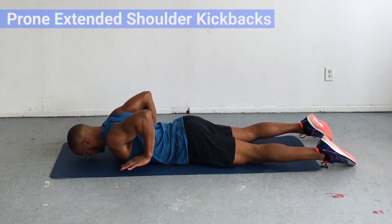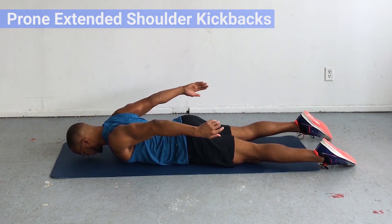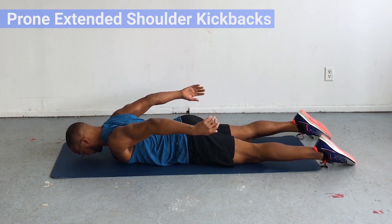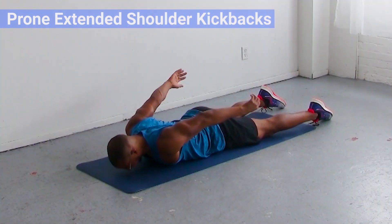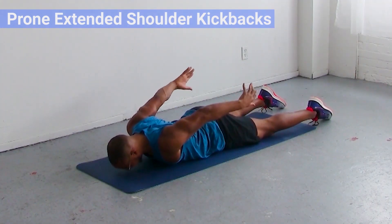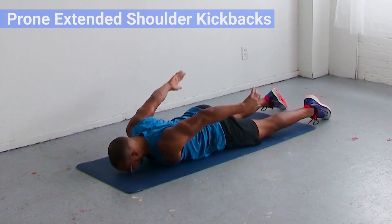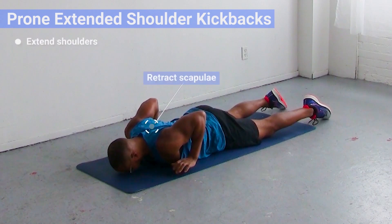Start off in the prone position, lying on your stomach with your thumbs under your armpits. From here, make sure your shoulders are fully extended — that means elbows behind your back as far as possible — and your scapula, your shoulder blades, pinched together and retracted. Hold that position nice and tight, then extend your elbows using your triceps and fire up those triceps.